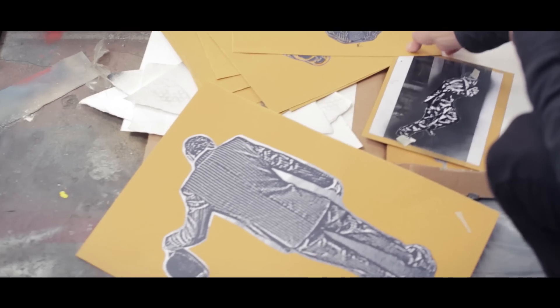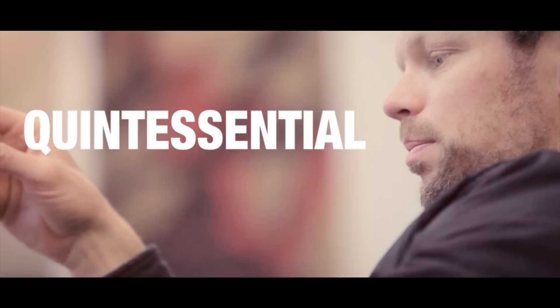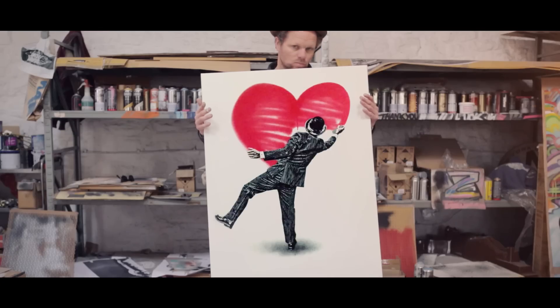I first brought the vandal to life around 2005, 2006. He's a graffiti artist but he's dressed as the quintessential city worker — bowler hat and striped suit — which is ultimately like a decoy because no one would ever expect you to be kind of like painting graffiti.